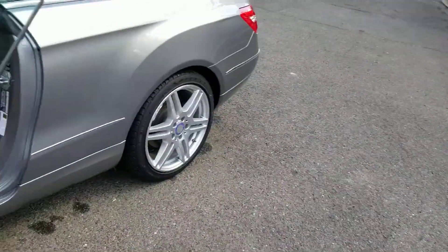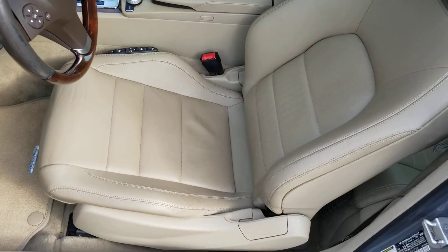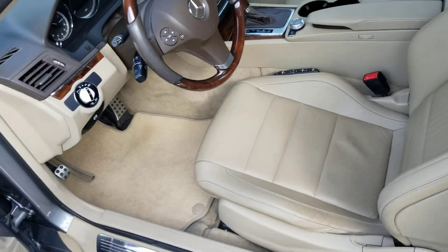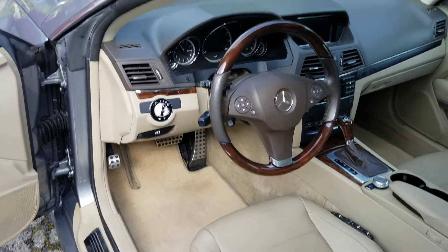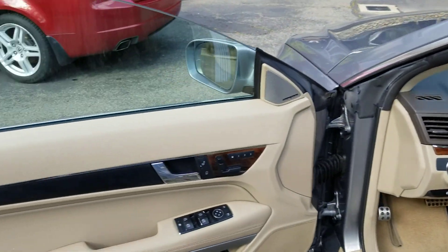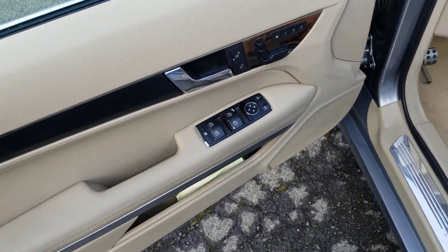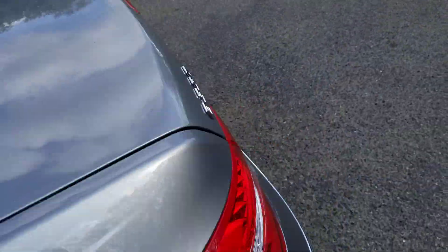Inside the car is exceptionally nice. The leather is just fantastic for a car with 190,000 miles — you'd never know from looking at it. Original floor mats, dash is in great shape. The door panels are really nice; I believe there used to be wood trim here but it's black now, same on the other side.